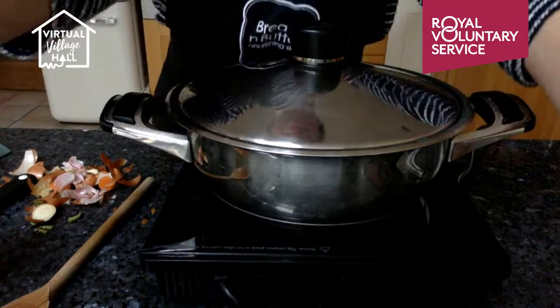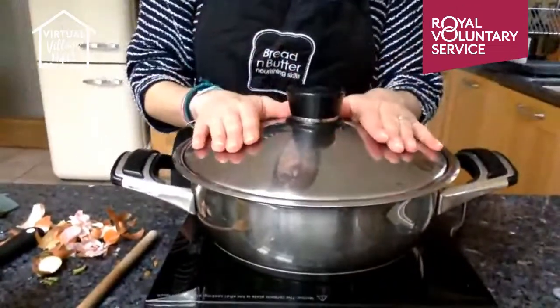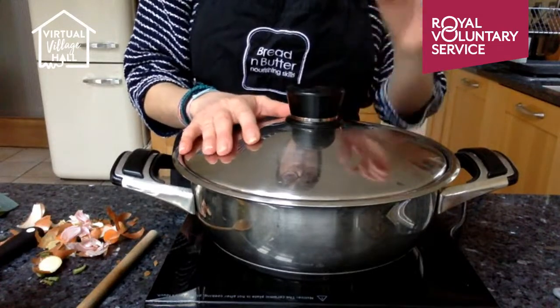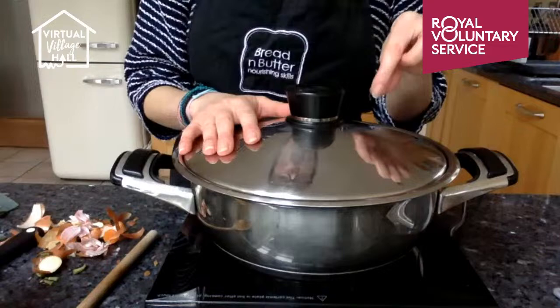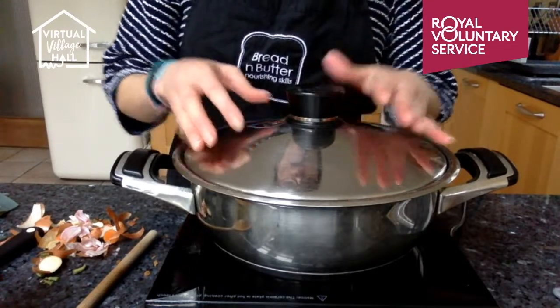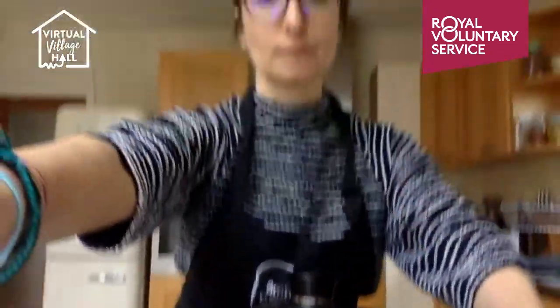Any questions? Keep it on a low to moderate heat, check it, give it a stir. To check if the chicken is cooked, put your fork through the chicken — if the juices run clear, then it's cooked.